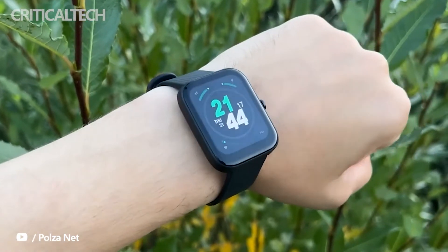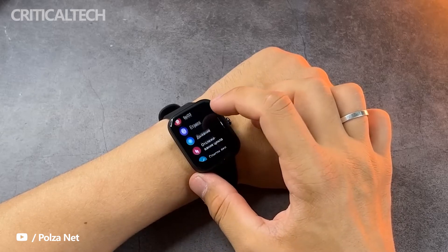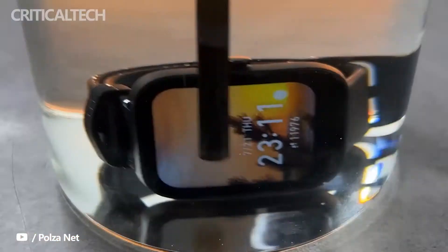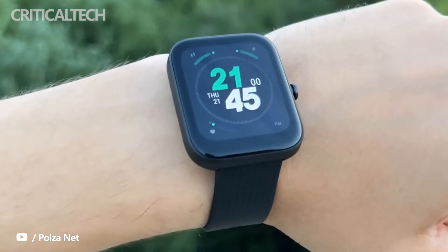Amazfit started expanding the availability of the Bip 3 and Bip 3 Pro smartwatches last month, and the vanilla model did make its launch on Amazon India before the end of June. The Pro is taking a bit longer, but it is finally ready to launch in the country.